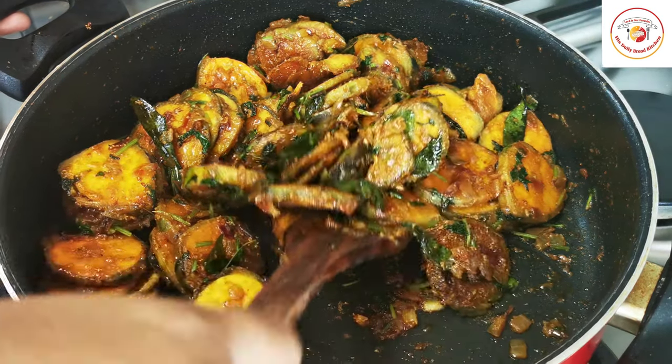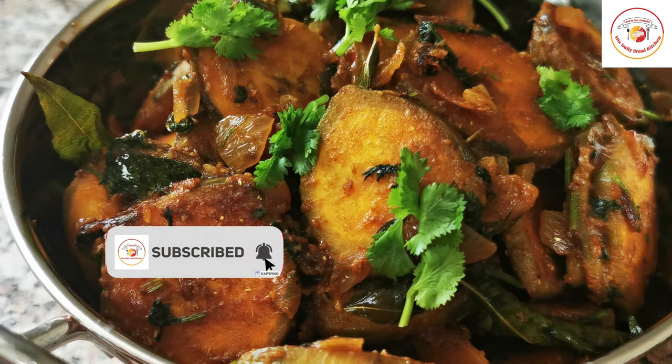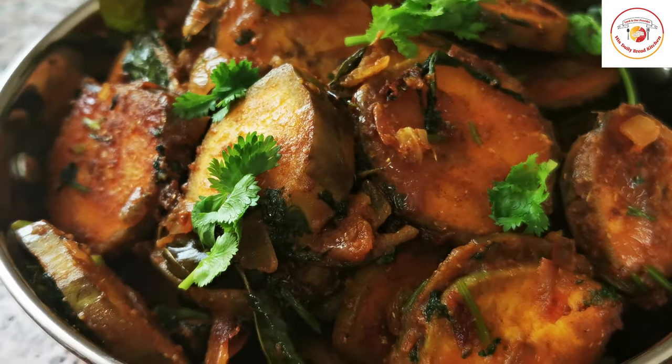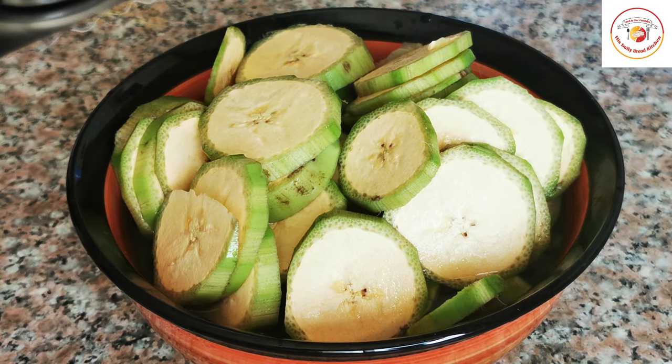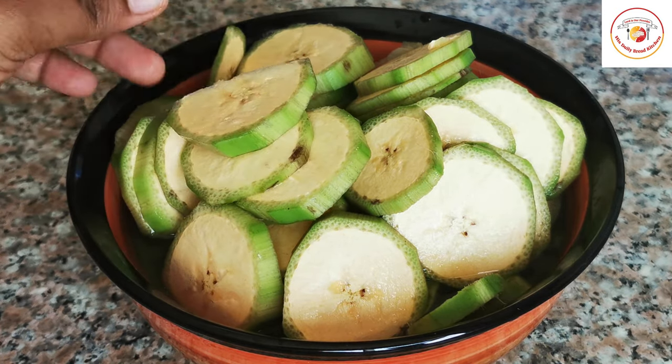Hello friends, welcome back to Styly Bread Kitchen. Today's recipe is raw banana fry, which is very healthy and also the best side dish for lunch or dinner. Here I have used two medium size raw bananas, sliced as thin as I could cut.